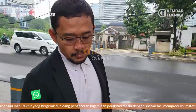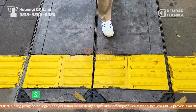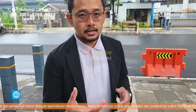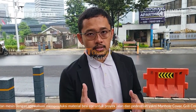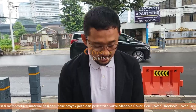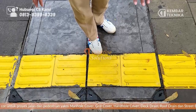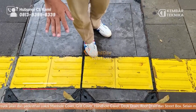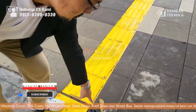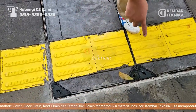Terus ini manhole-nya. Manhole-nya dibentuk semacam cekung, kayak mangkok modelnya, dari besi — besi itu kayak mangkok dalam, mungkin sekitar 10 sentimeter. Terus dikasih concrete pattern biar seperti layaknya jalan ini, jadi manhole-nya berkamuflase seperti bentuk jalannya. Terus ada kaitnya di sini untuk buka manhole — satu kotak ini ada empat kait.